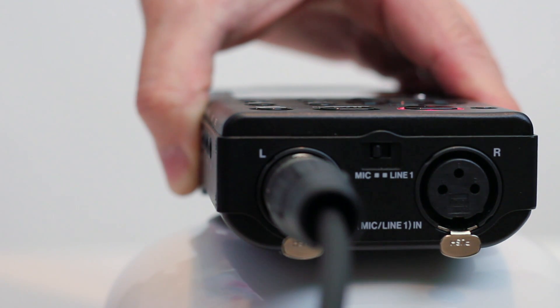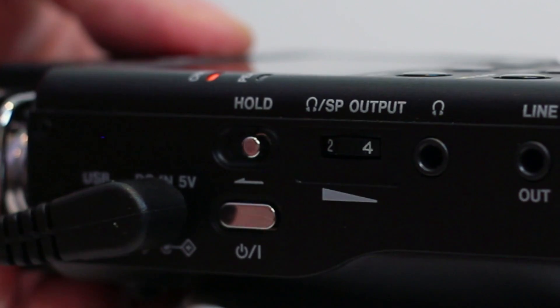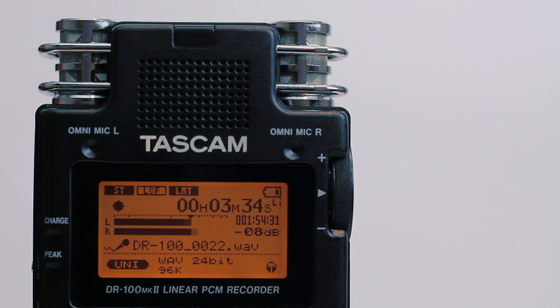The Mark II preamps are a significant improvement over this recorder's predecessor, and the lockable XLR jacks are a minor but significant improvement. It still drives me crazy that Tascam requires you to purchase an AC adapter for this recorder, so factor that into your price. The DR100 was one of the most reliable and easy-to-use recorders I've used for our center, so I'm embracing the new and improved model with great enthusiasm.